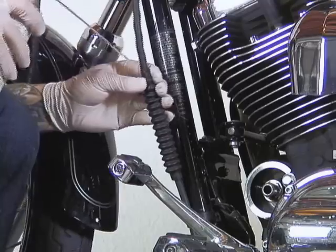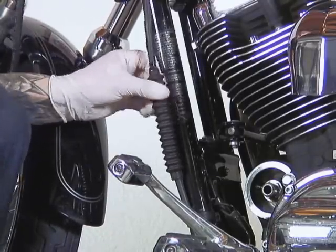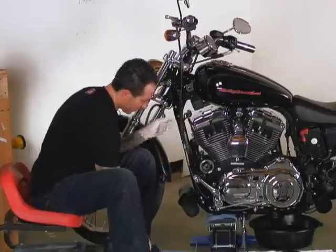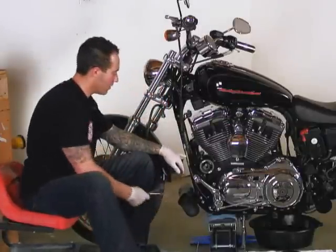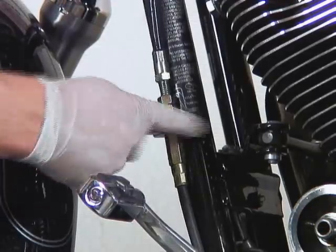Then I'm going to shoot some lubricant into this boot and then pull it up. Now that will give us access to the half inch and nine sixteenths nut. The nine sixteenths is the lock nut; the half inch, we just hold them in place.